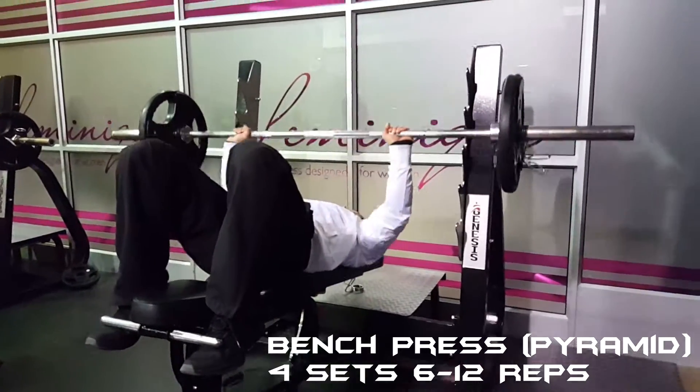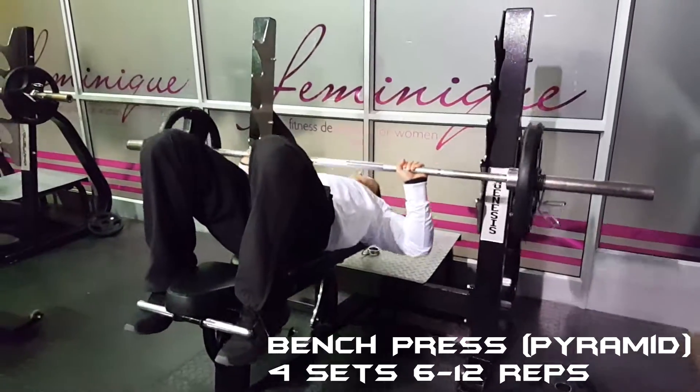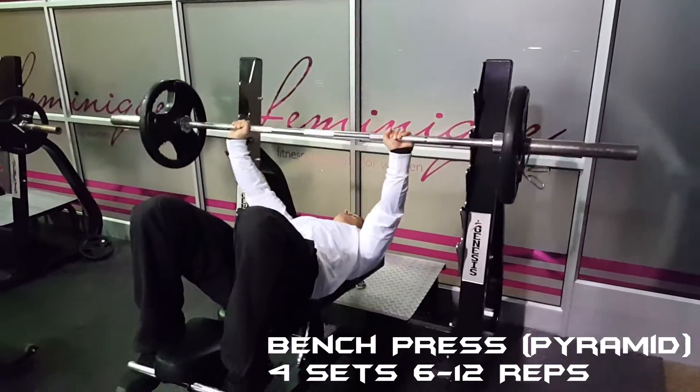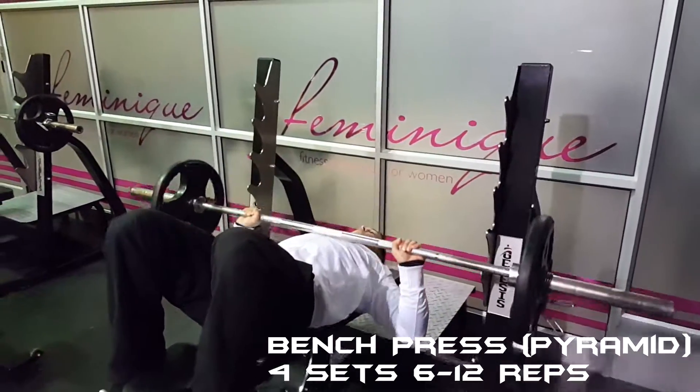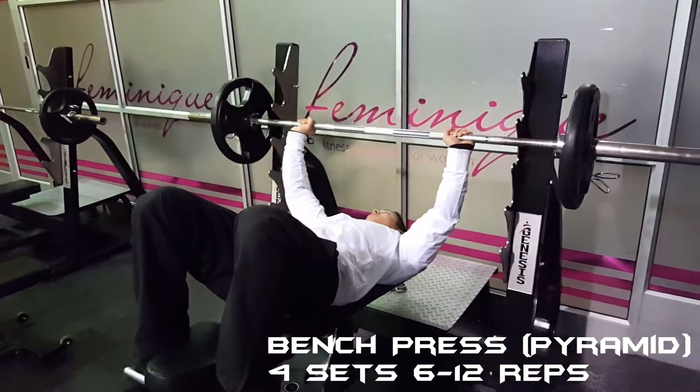What's up guys, Matthew Alexander here. In this video I'll be taking you through my chest and tricep routine. I do train chest twice a week, and in the previous video I showed you guys my high intensity chest workout, so this will be the low intensity chest workout as well as triceps.